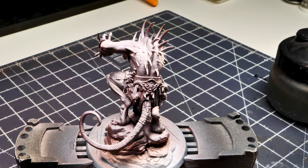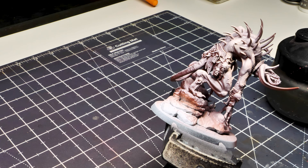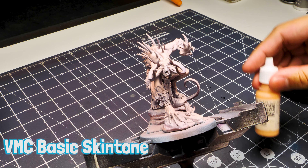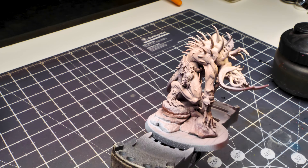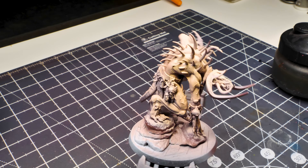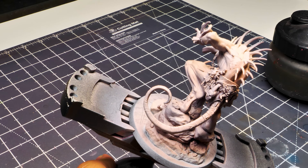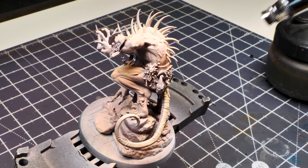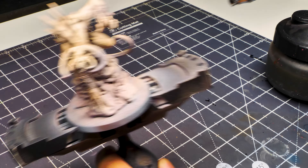Once dry, leaving that Hull Red in the deepest recesses, move on to Vallejo Model Color Basic Skin Tone — this is much more of a skin color. Use this as a skin highlight, focusing on the high areas: tops of head, tops of shoulders, top of the back until it starts to arch back down, and some of the hand. Leave that Salmon Rose and Hull Red still deep in the recesses.